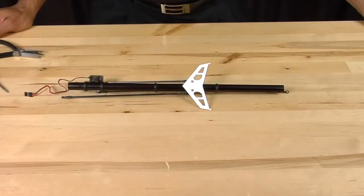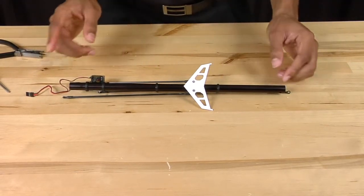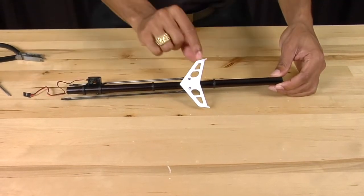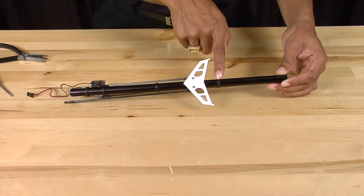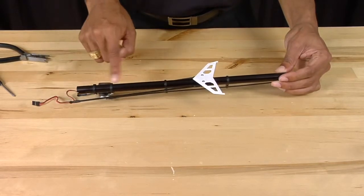Now that we have the boom off of the helicopter, we need to remove all of the various assemblies that are left on the tail boom — namely the horizontal tail fin, the tail push rod guides, and the tail servo mounts.